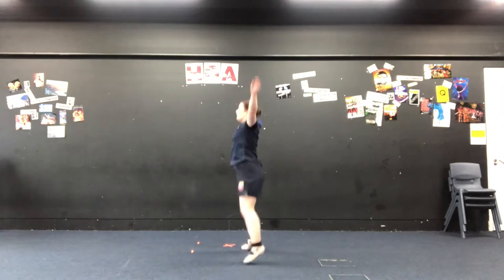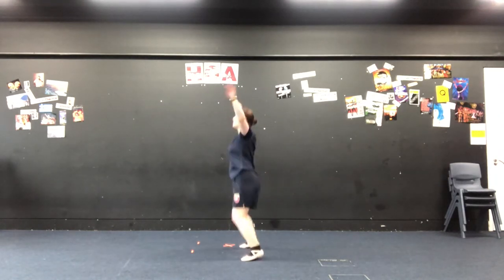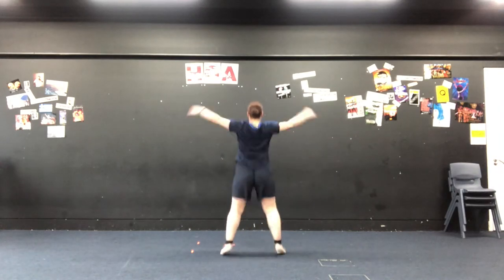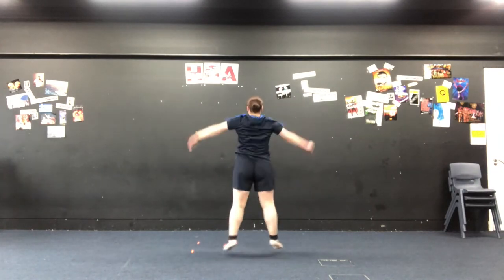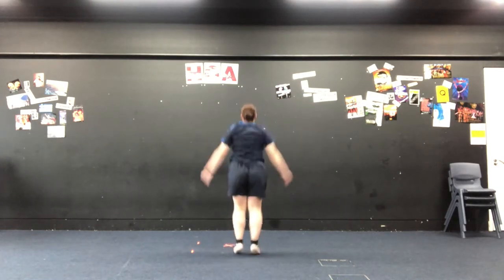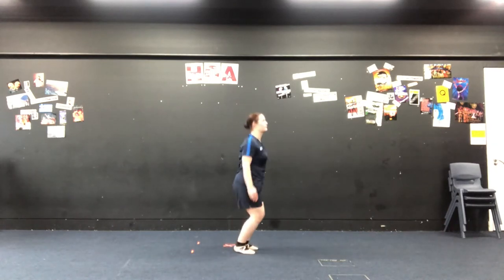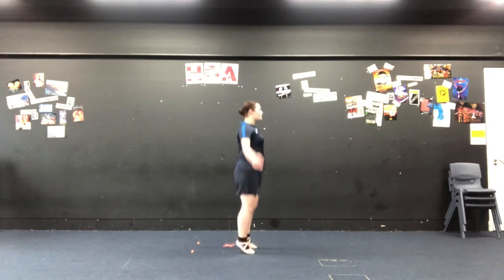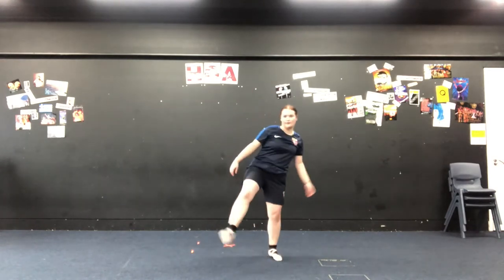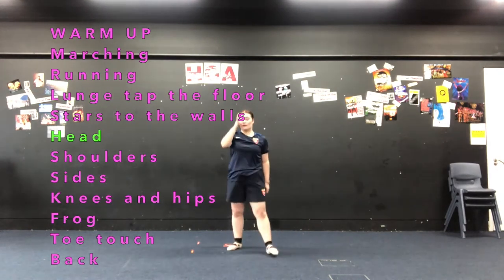And then we turn to the side. Keep going, you're doing amazing. Well done. You've made it through probably the hardest part of the warm up. Now we're going to start doing some stretches.